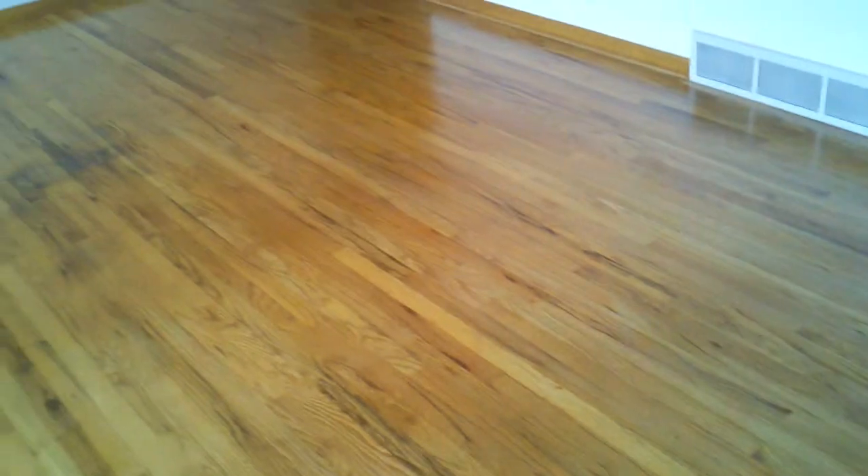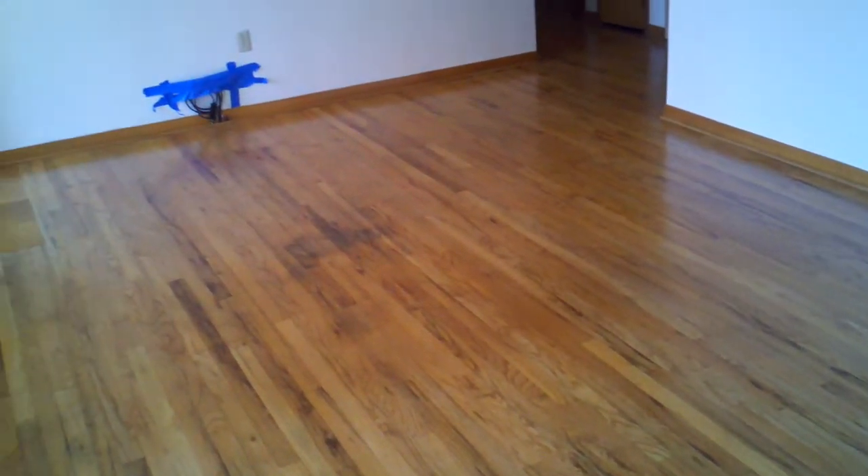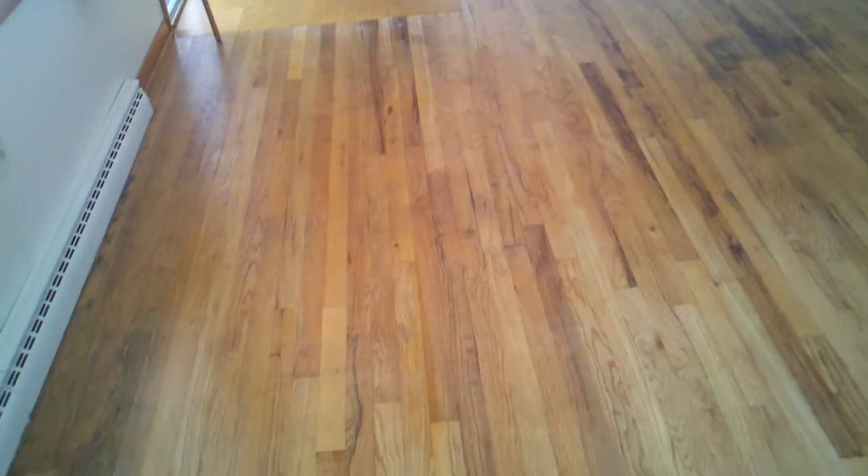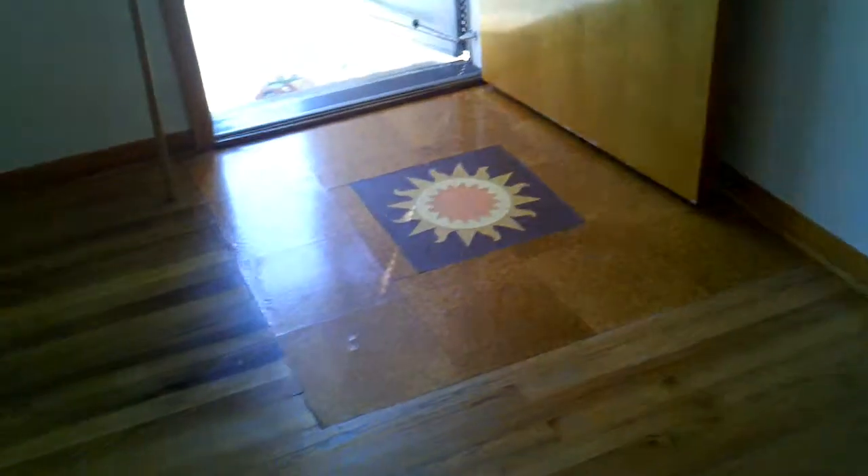This is the floor after the no sanding method — two coats of water-based polyurethane, semi-gloss. You can see there is still a stain down there in the middle of the floor that just will not come out with the no sanding method. The process also works over cork.